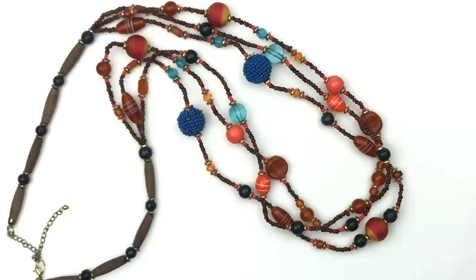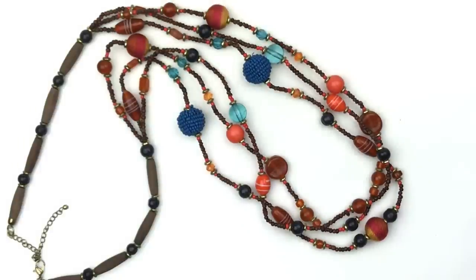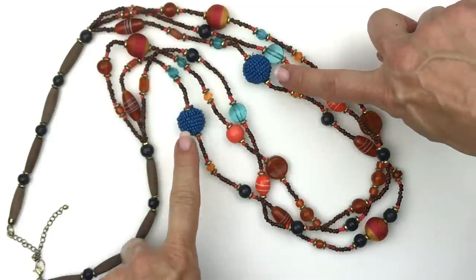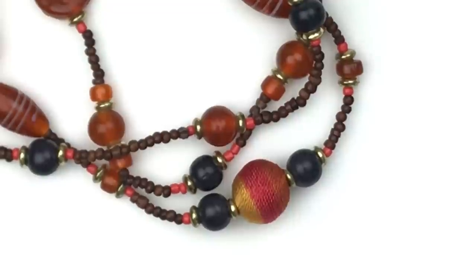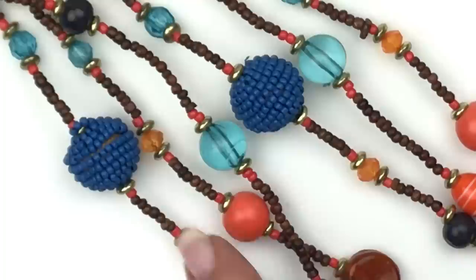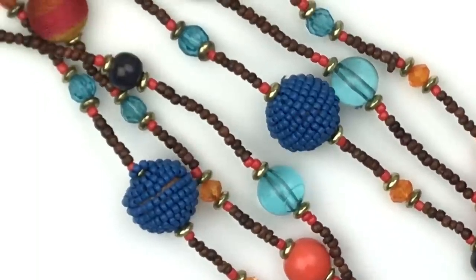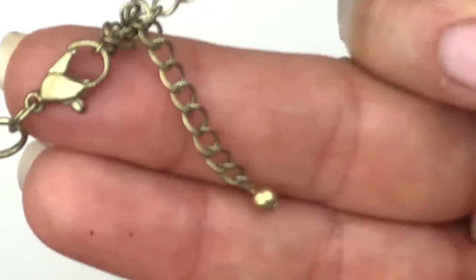Here's a unique necklace — kind of fun. We have cylinder beads and round wooden beads, fiber beads, glass beads, seed beads, and shapes made of seed beads. Earthy colors in orange, red, and brown, plus brighter orange and blue beads. It's a pretty long necklace. No name on it, but it does have a lobster clasp and an extender.